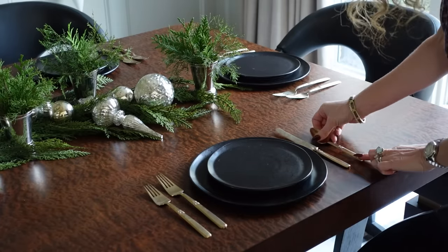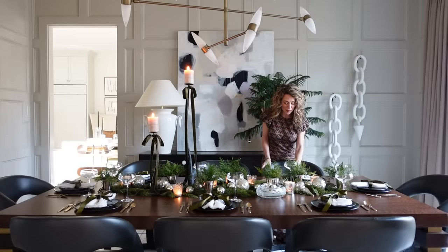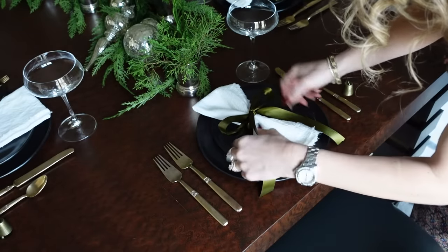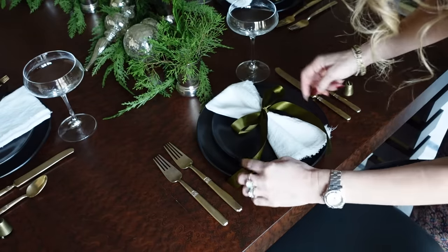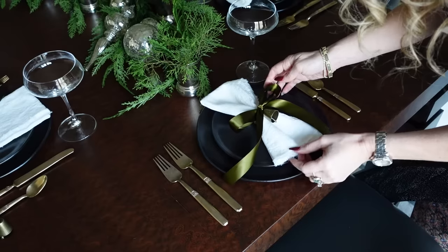After that I added in these cocktail glasses because we plan to have espresso martinis on Christmas day. Lastly, I topped everything off with these cream linen napkins — they have a fun little eyelash detail — and I added a deep green satin bow and a little bronze bell on top. It creates such a fun, festive, elegant look and ties into the rest of the theme of the tablescape.